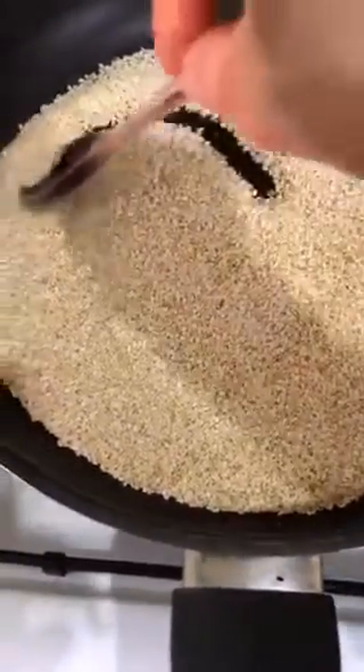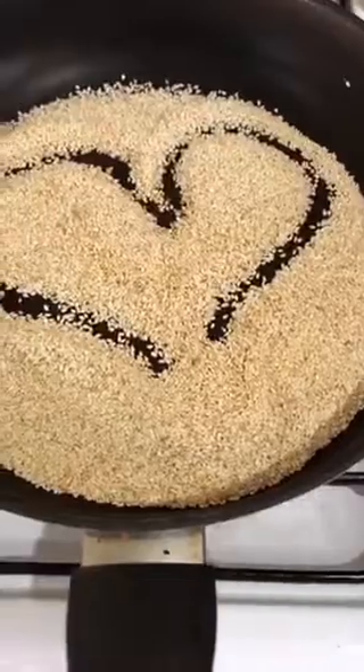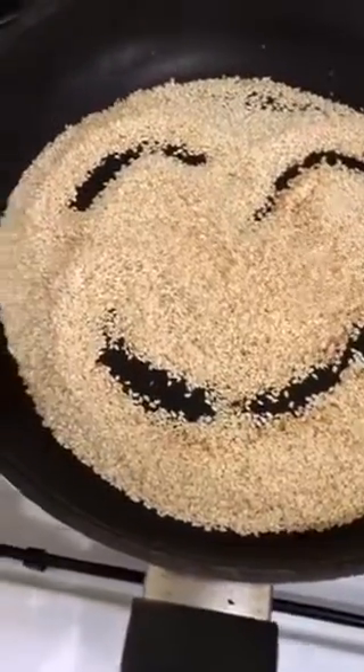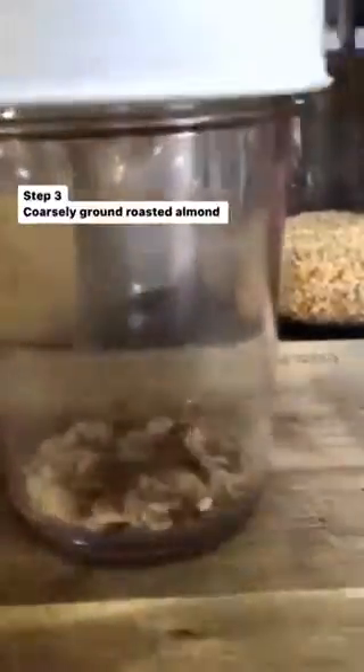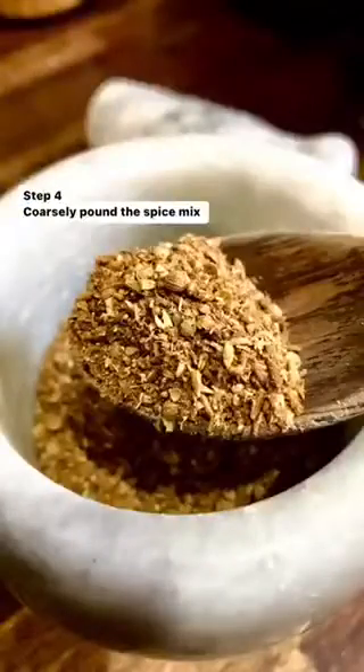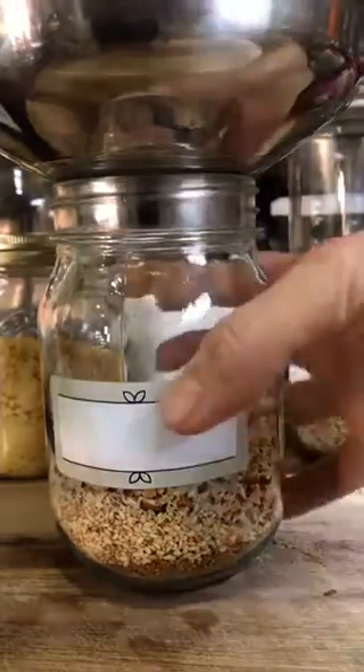Looks like it's done. Moving on to the spice mix — ground almond. Pounding the spice mix closely. Put everything together: toasted sesame seed, ground spice mix, and almond.